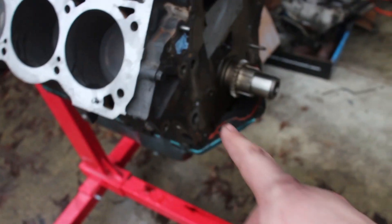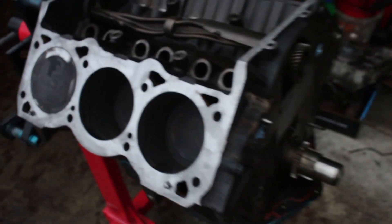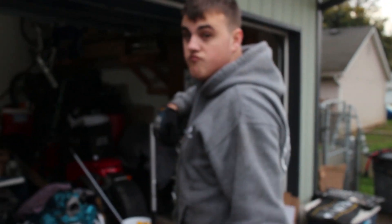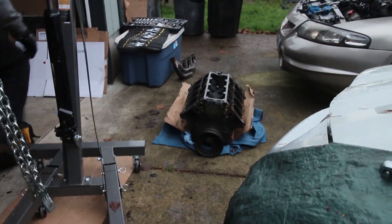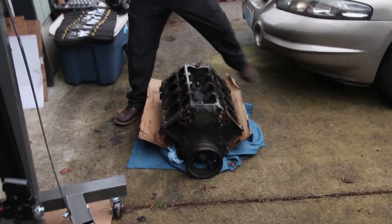Once we have pretty much everything on here, we're going to be painting the engine as well. We're going to move the LQ4 back over onto the tire so we can store it. It is getting pretty late, so I'm not sure how much more progress we're going to have, but we made some pretty decent progress today.